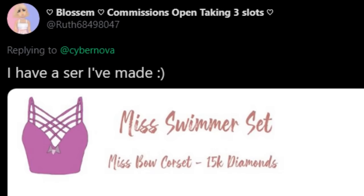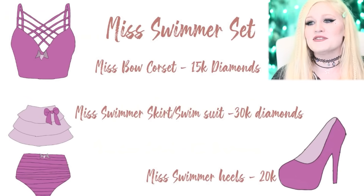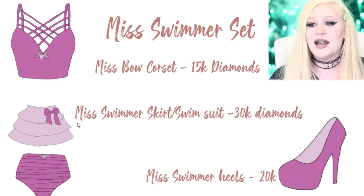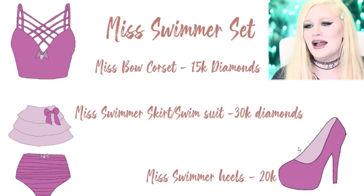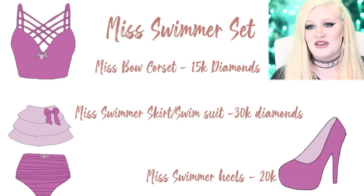Ruth made this amazing Mrs. Swimmer set for us. This actually got me excited — I never thought about a three-piece swimmer set like this. I love how it has all these little criss-crossy straps, a beautiful little over-the-swimsuit skirt, like a sarong thing. And look at how cute — we got some heels to go along. This is super creative, even got the prices here.